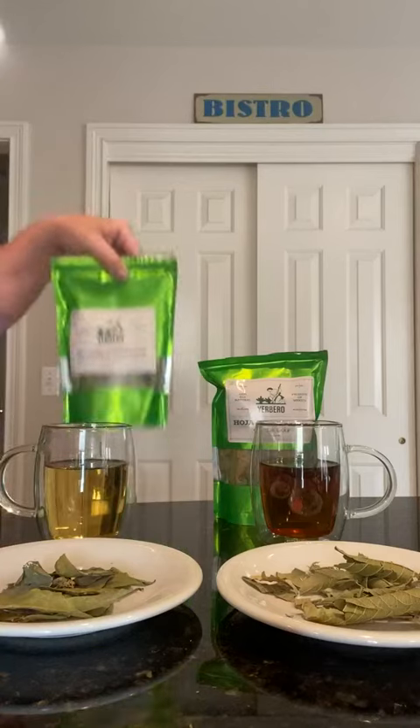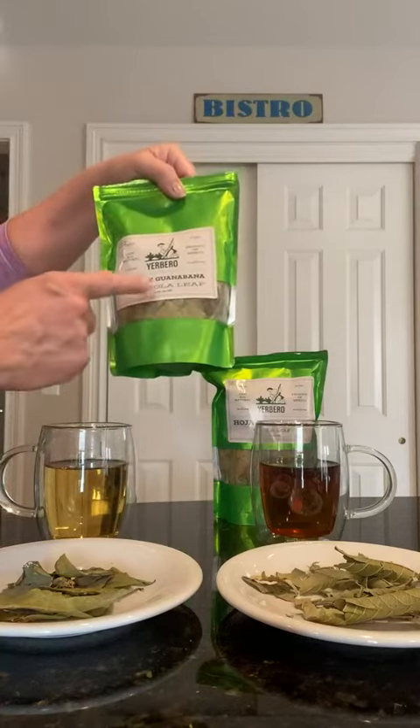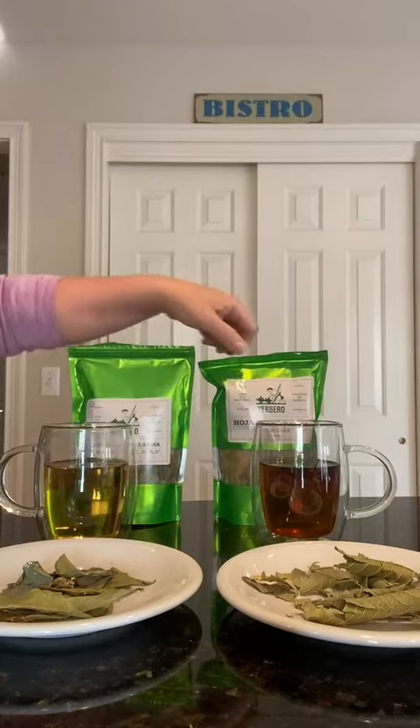This is a great tea bundle. You get two two-ounce bags — this is the graviola leaf and this is the guava leaf.